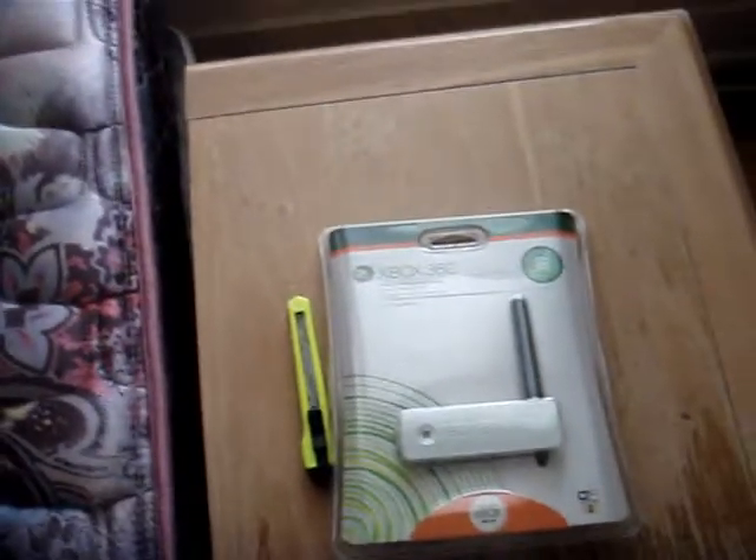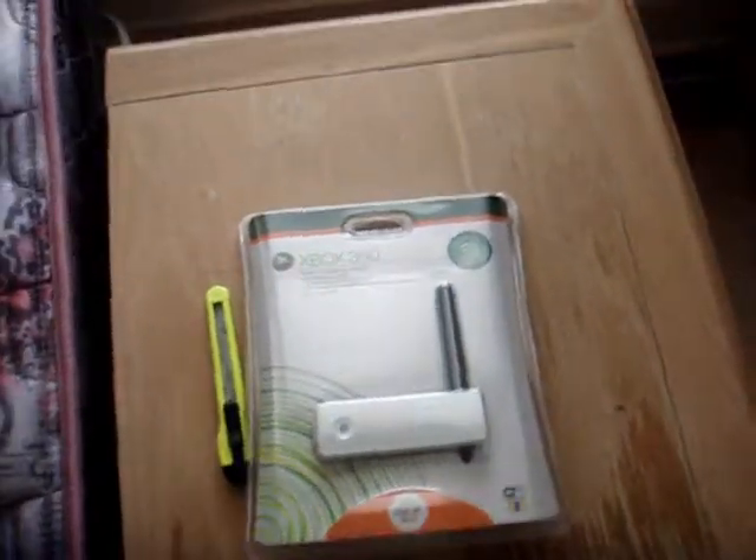I just wanted to make a quick video unboxing my new wireless network adapter I got for my Xbox 360. Not much to it, just the network adapter. You would think it would come with some kind of directions, but I guess not.